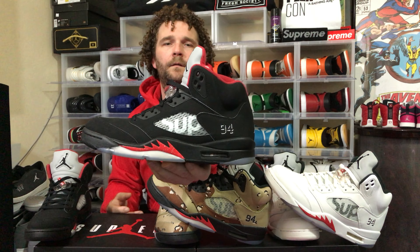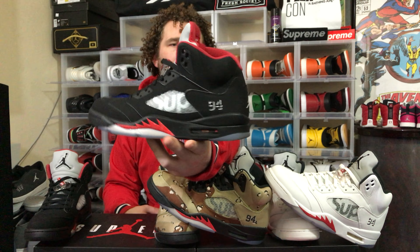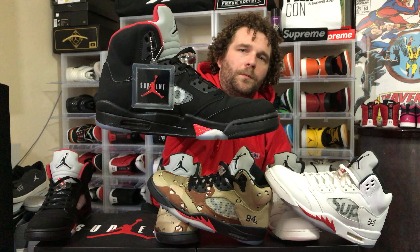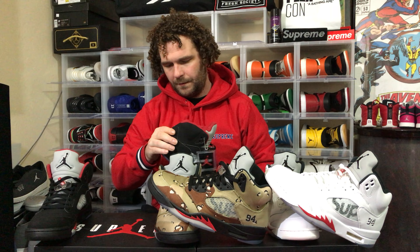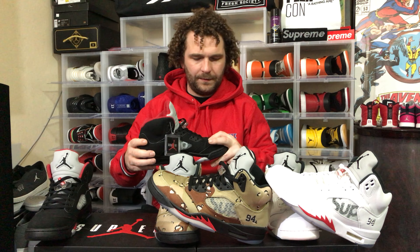First I want to show you this black one. I really like the black one — probably the most out of all of them. It's a really dope colorway. It's made out of — not too sure what it is — micro suede or maybe a synthetic, but it's nice.